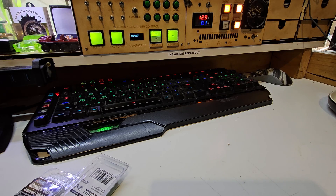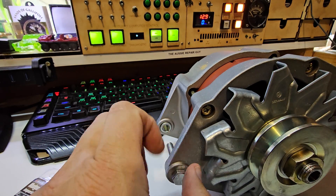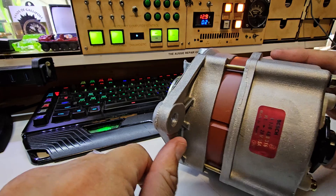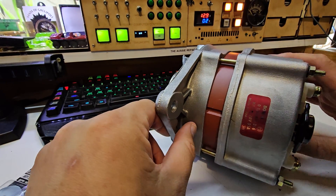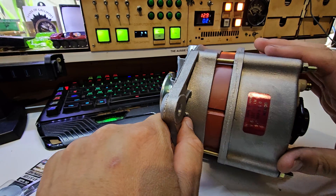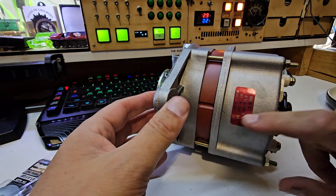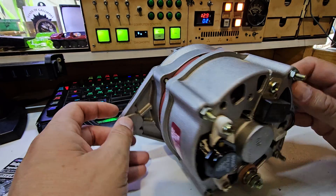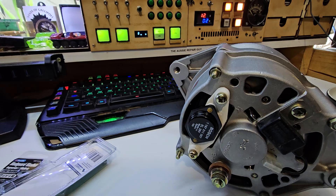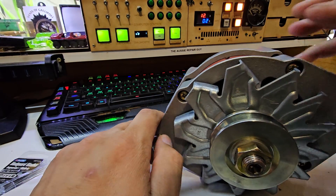I was just having my morning cup of tea and this showed up — a brand spanking new 24 volt alternator as used in the six wheel drive. This is the small version; I have the giant 100 amp one. It's a 55 amp. This is a Bosch, absolutely spanking new — in fact the box had the original factory sticker on it. Thank you very much to Anthony for this one.